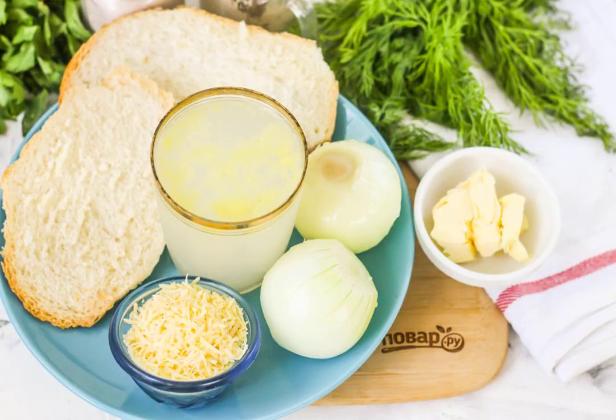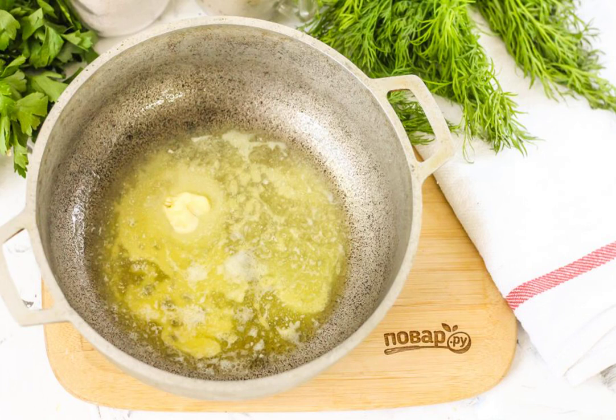Prepare the specified ingredients. Peel the onion, rinse it in water and cut it into small cubes.